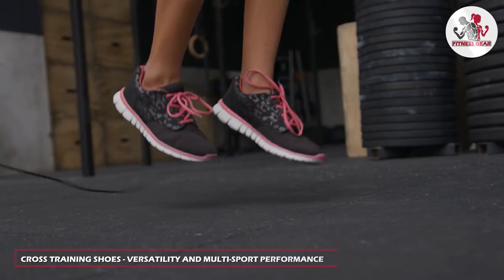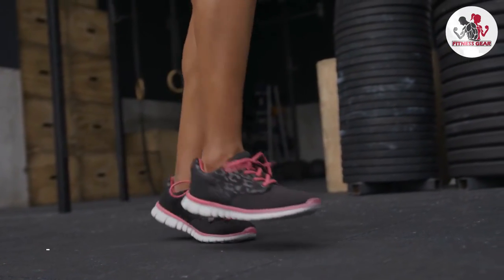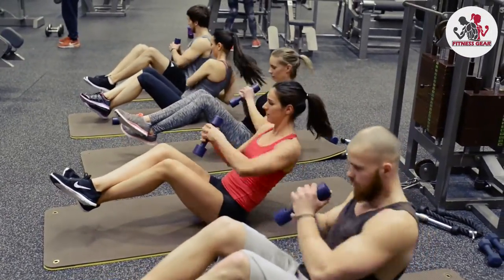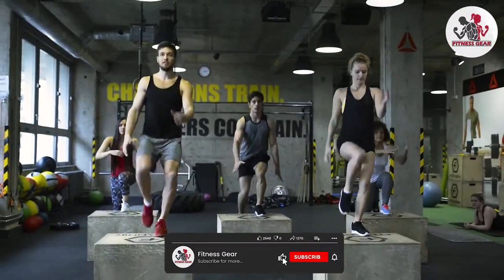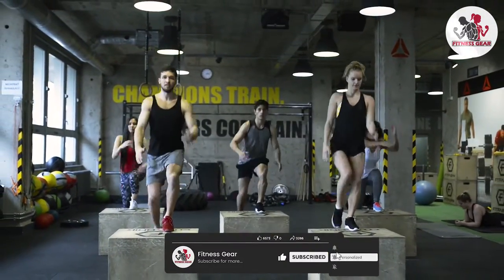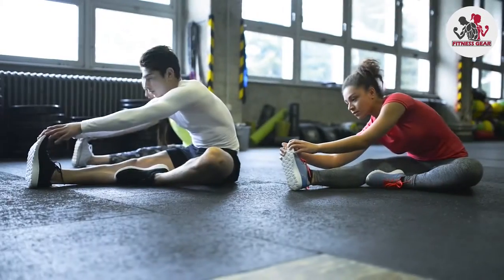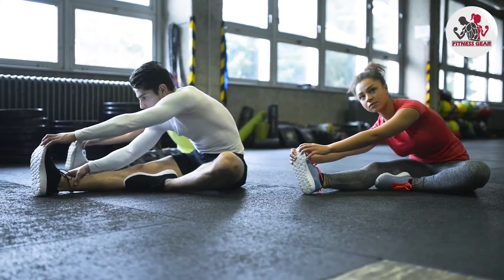Let's start with cross-training shoes. These shoes are designed to provide versatility and support for a wide range of activities. Cross-training shoes are suitable for activities such as weightlifting, high-intensity interval training, plyometrics, and various other gym workouts. They offer stability, lateral support, and flexibility, allowing you to move comfortably in different directions during multi-directional movements.